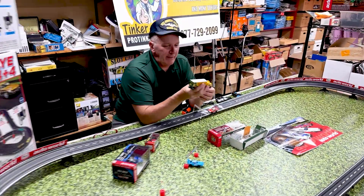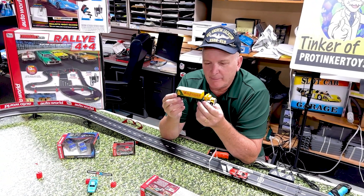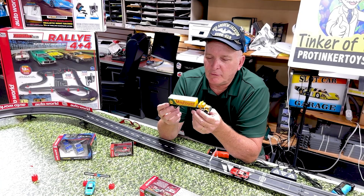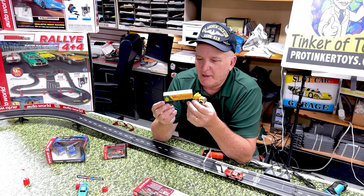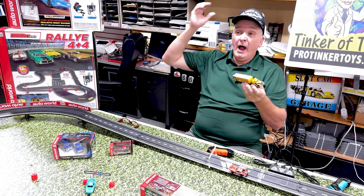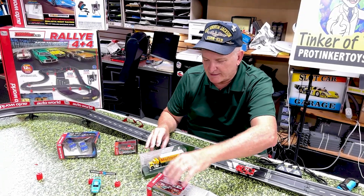This is a brand new item at Pro Tinker Toys — I've been wanting to do this for a long time. This is the Mayflower Worldwide Moving. I remember as a kid in 1965 we moved from Northfield, Ohio to Toledo, and the Mayflower vans showed up — we had two of them, we had so much stuff. They loaded all our stuff in and headed west with the Mayflower van. It comes in this beautiful display which you can let it sit in to show it off.